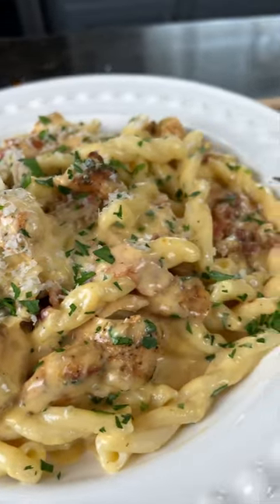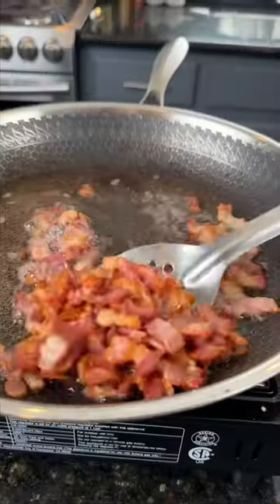Cancel those dinner plans and try this chicken bacon ranch pasta for dinner tonight. Meet me in the kitchen, let's make it happen.